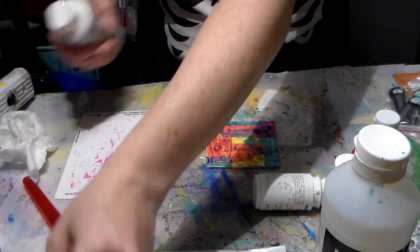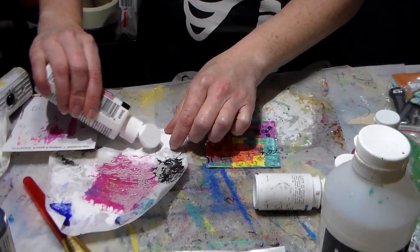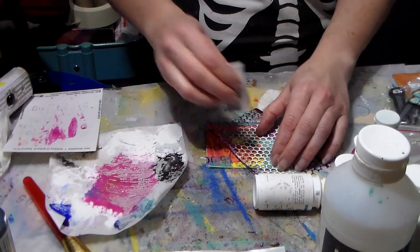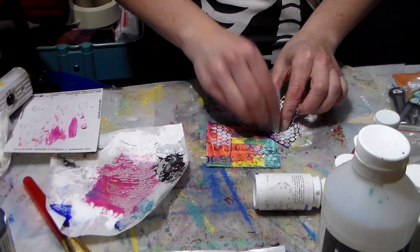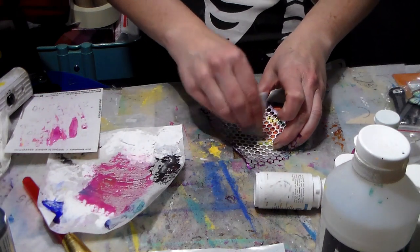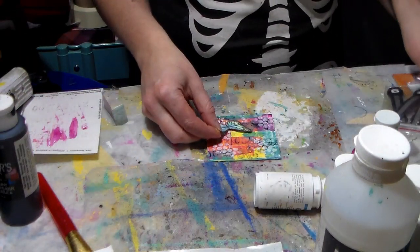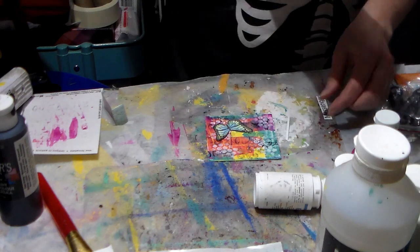Just to grunge it up a bit. So now to complete this, before I put the butterfly on, I think I'm just going to do a tiny bit of... Oh, where are my sponges? I still have one. I really like that — I think it's cute. I really like that background and I think it's perfect for this. Just cut that out a bit.